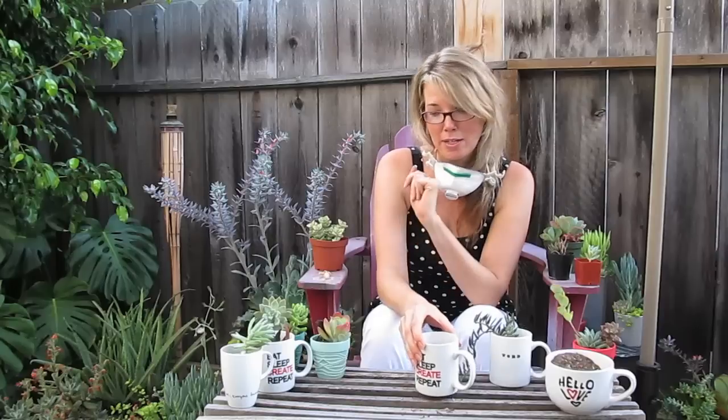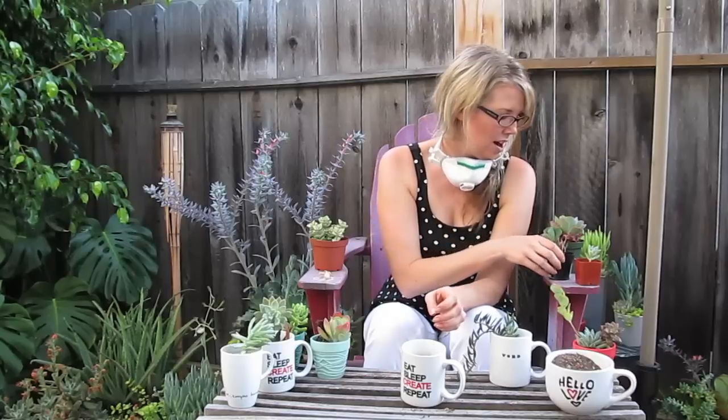If you're planting a cutting, you don't need to leave much room at all because you don't have any roots. Just make sure that if you do plant a cutting, never plant it right after you cut it — you want to make sure the end cauterizes so that the plant won't rot.